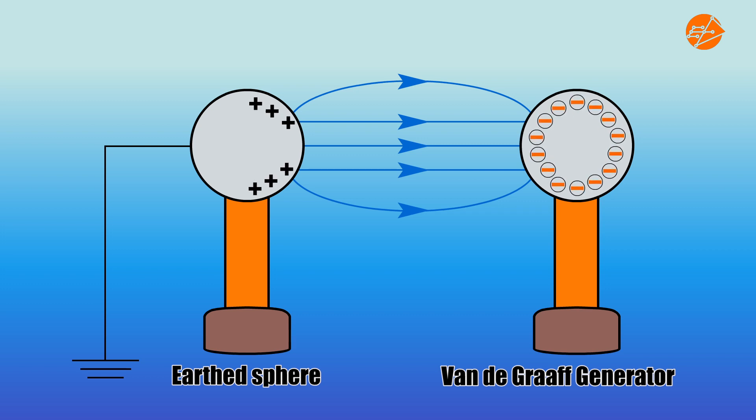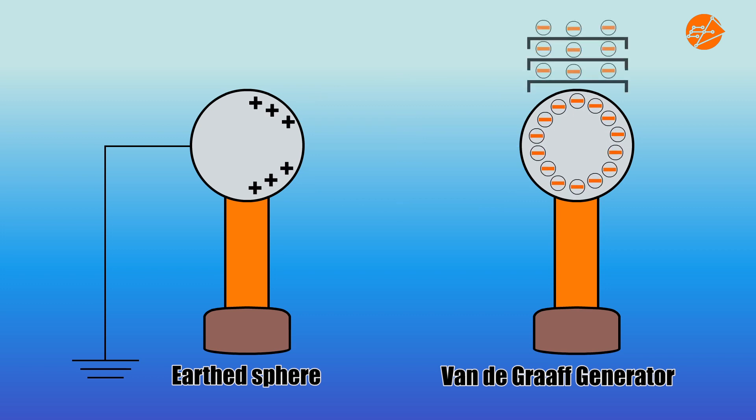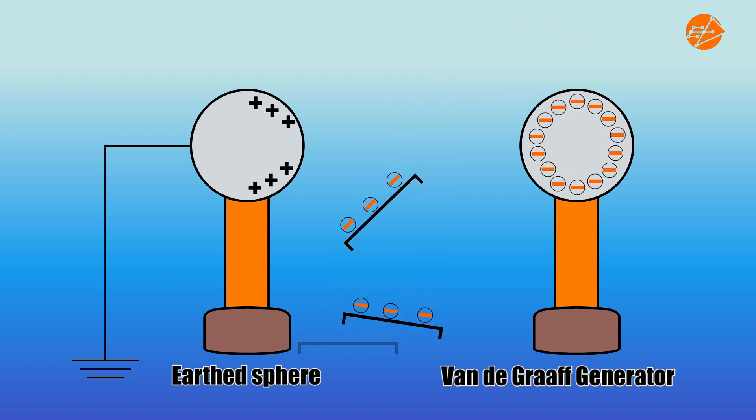At the same time, the plates gain negative charges through their contact with the dome. The electrostatic forces of repulsion between the pie plates and the dome explains why the pie plates fly off towards the positively charged side of the earth sphere.